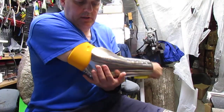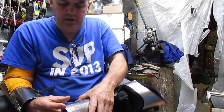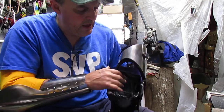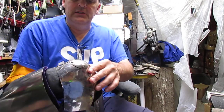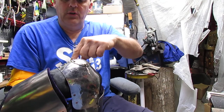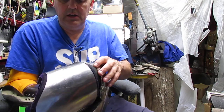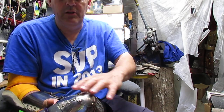Hey guys, this is Marcus and I'm going to show you my method of strapping arms. What I've got is an elbow pad glued in here, and what it does is use four layers of contact cement on the elbow pad so that all the holes in the fabric are filled.